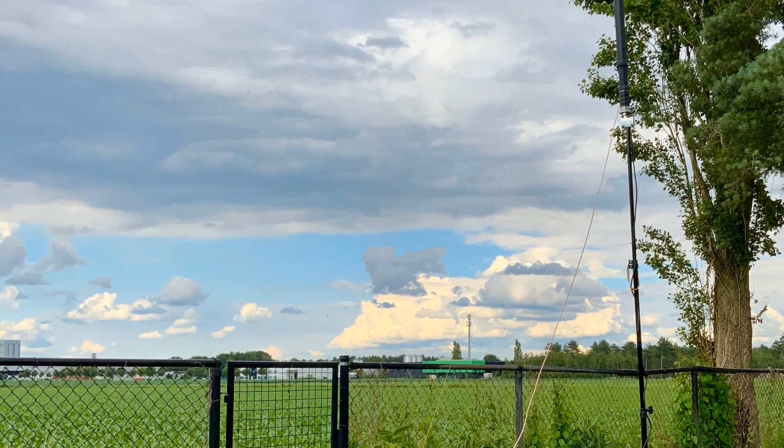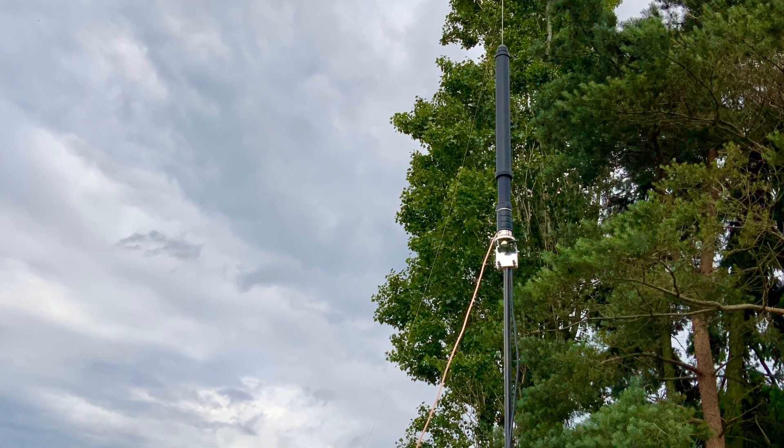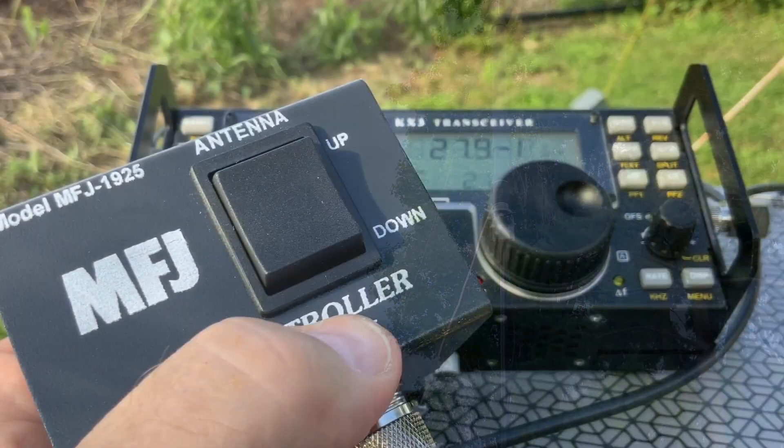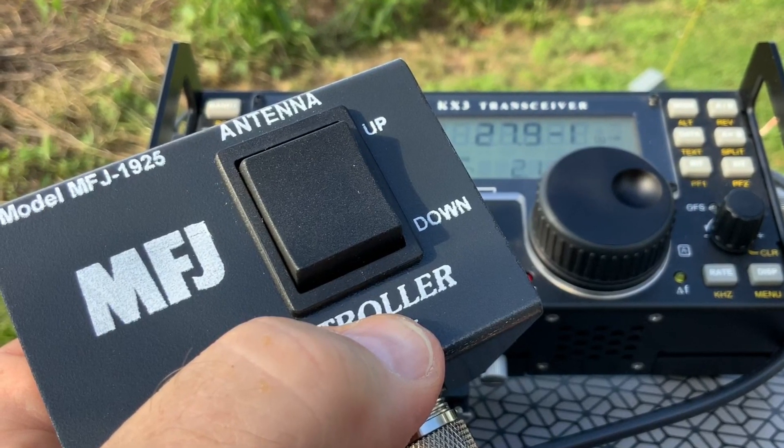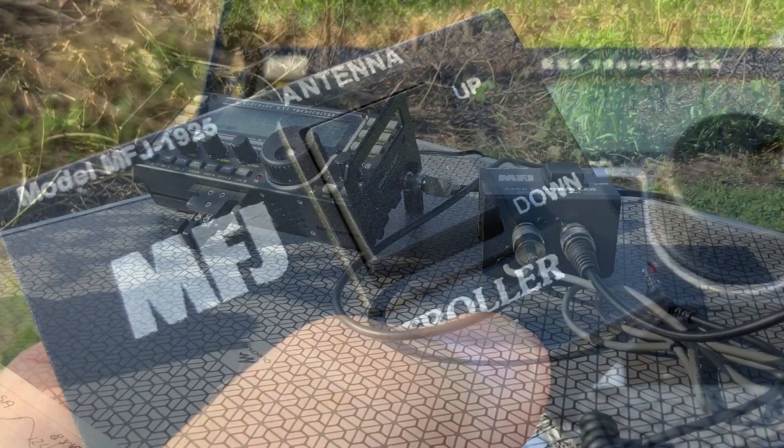Now the KX3 doesn't have a circuit to control the motor of the 8S120, so in order to move it up and down I use the MFJ1925. This device sends a current and controls the motor of the 8S120.